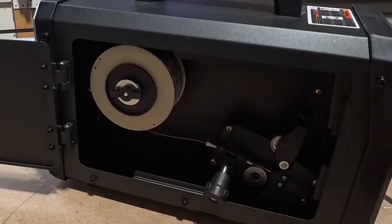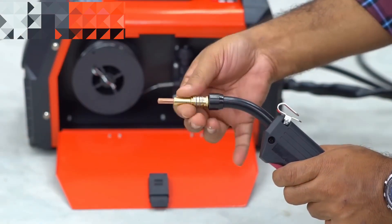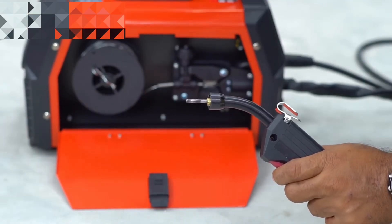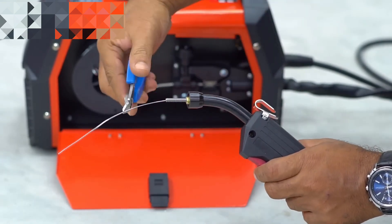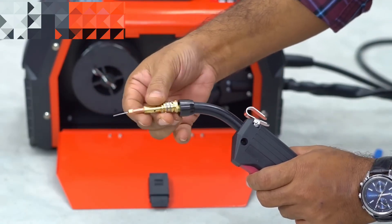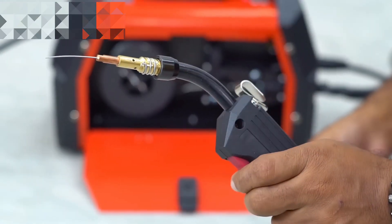After this, we need to configure the gasless flux core welding gun. Unscrew both the liner ends for loading the wire. Press on the drive wheel start and guide it up the liner into the gun. Then cut the excess wire for fitting with the liner end, and put back both ends to complete the setup. And then you can start welding.